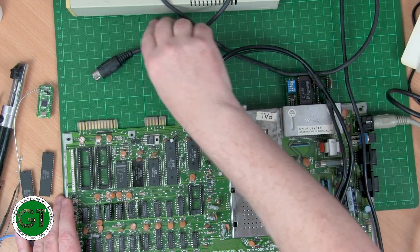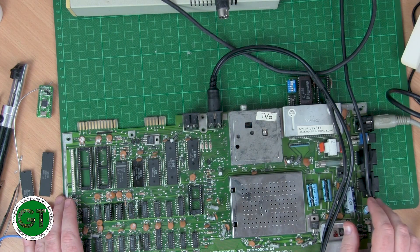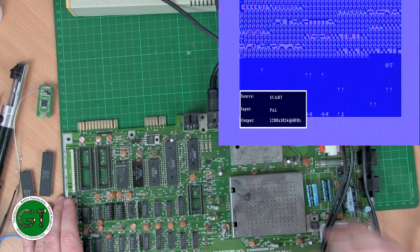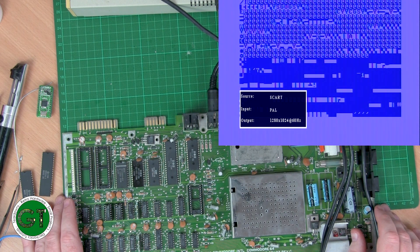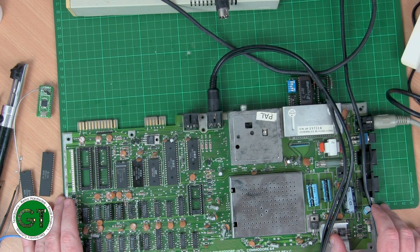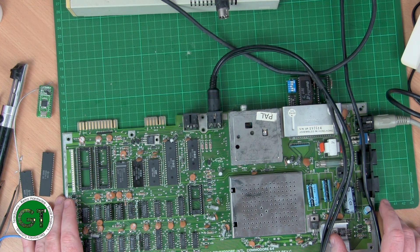I was doing some testing to see if I could get something to load from the floppy drive, and then this happened — the screen went completely garbled, which is not good. Not sure what that problem is. The Dead Test was reporting that the RAM is all fine and I can see the computer is working. Maybe this is a video RAM problem, or a problem with one of the other chips.